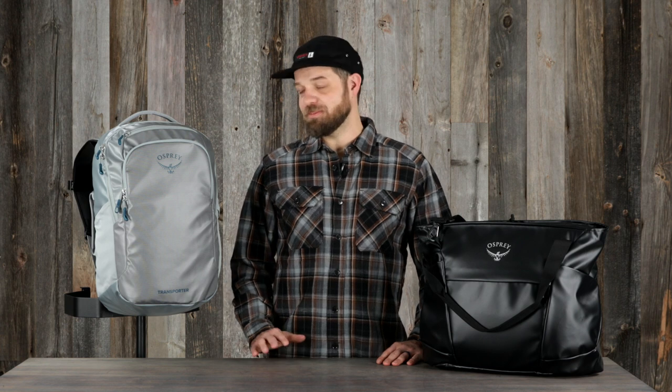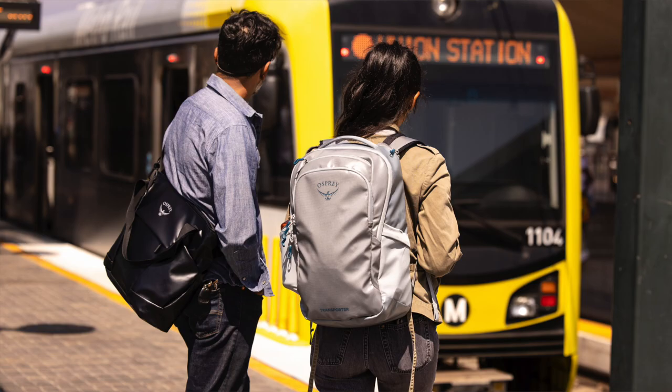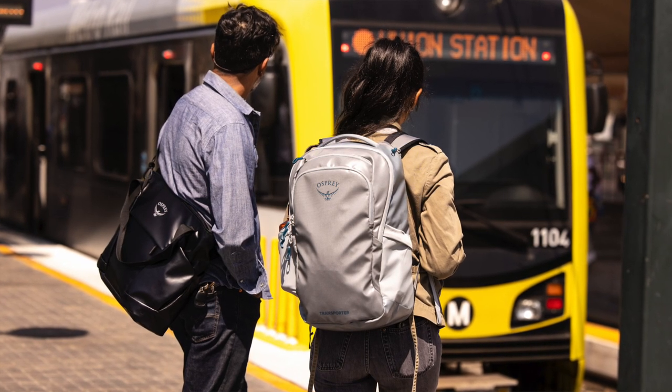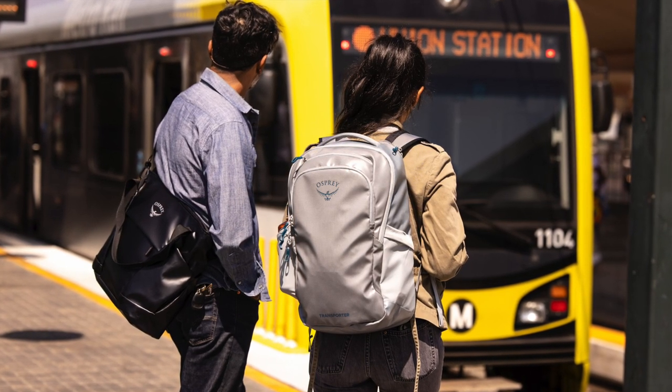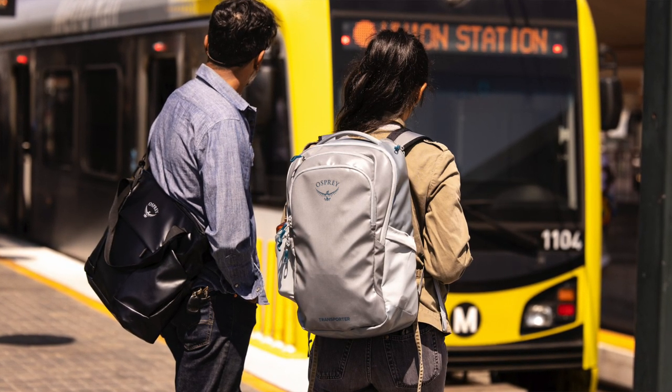Hi, I'm Devin from Osprey. Today I'm here to talk about the Transporter laptop bags. The Transporter laptop pack and tote from the Transporter travel series were built to keep your things organized while on the go. Just like the rest of the Transporter travel family, these bags are reliable and rugged, and the abrasion-resistant, water-resistant, TPU-coated nylon will keep your things safe from the elements.